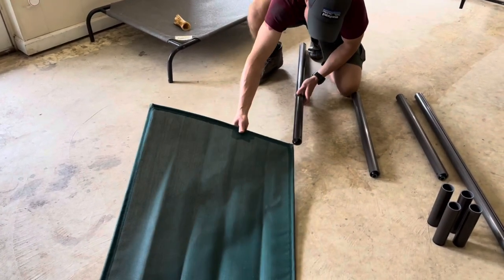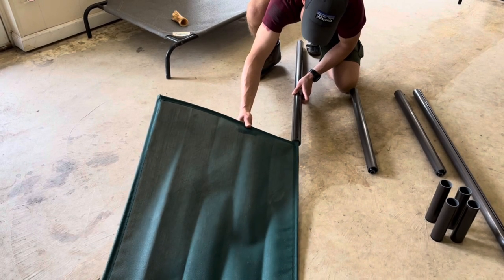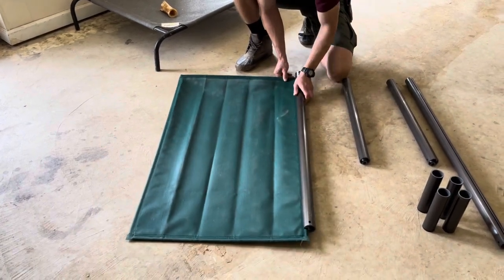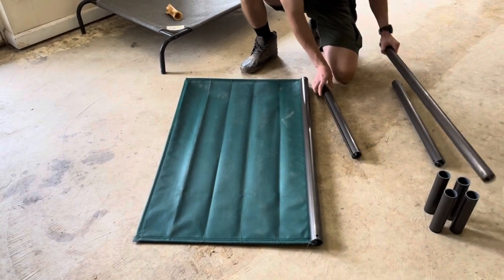All you do now is just slide the fabric in inch by inch. It's pretty easy, though my unpaid assistant isn't very helpful when he's here.